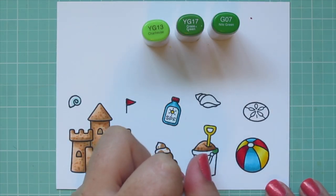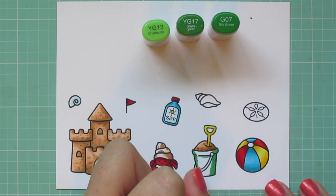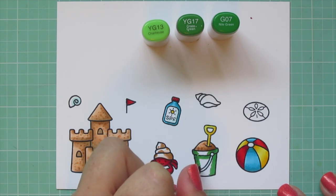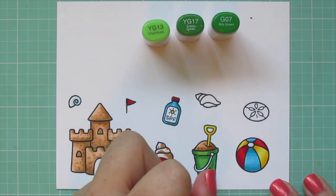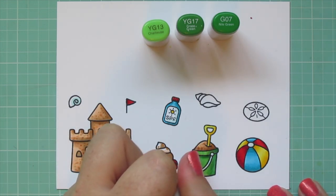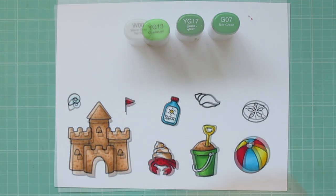For my green combo I'm using YG13, YG17, and G07 to color in the sand pail. I started with G07 laying in the shadow, then blending out with YG17. I grabbed this combo on a whim and to be honest I probably wouldn't again — they were a little too similar. I'd probably take either a darker green for the shadow or a lighter one instead of YG17. But I did a double layer and really increased the dark areas to make it look more consistent with the rest of the images.